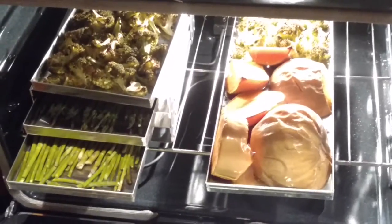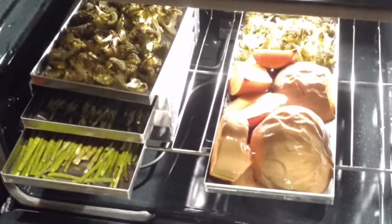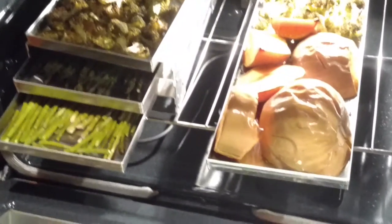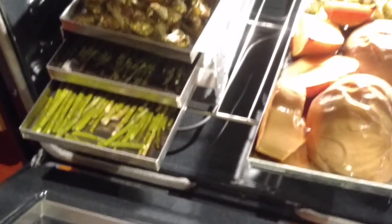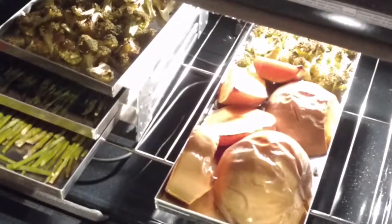This is Betty from Betty's Harvest Right Freeze Dryers group on Facebook. I wanted to show everyone an easy, convenient way to use your stainless steel Harvest Right Freeze Dryer trays for something other than in your freezer — I used them to bake in.